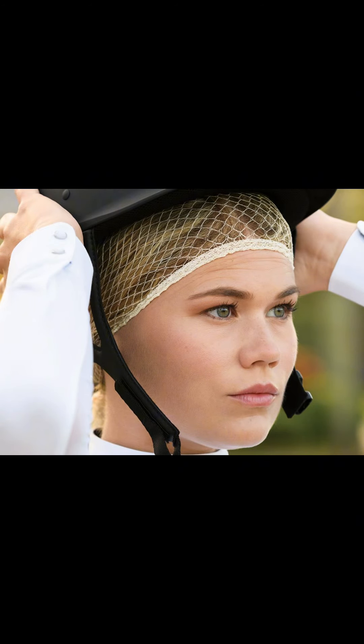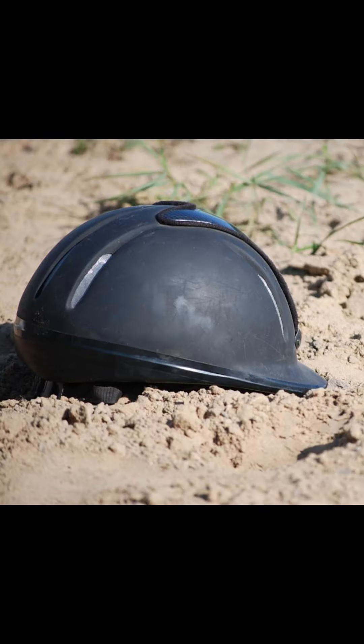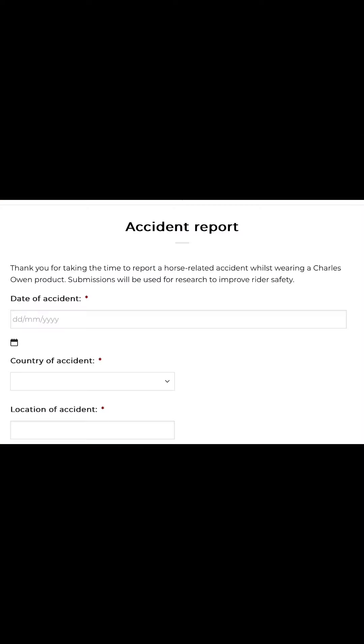Replace your helmet every three to five years. The sweatier you are and the more frequently you use it, the more frequently it needs to be replaced. Even if your helmet didn't hit the ground, it's often good to replace it in the event of a fall. Take advantage of your brand's accident replacement program if you've had a fall.